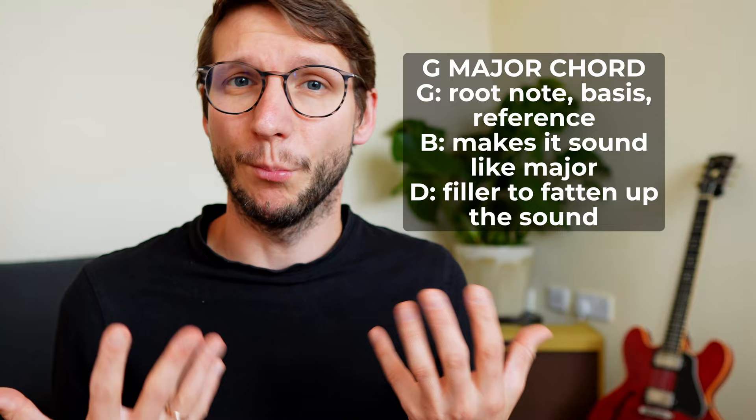The first note, G, is the root note — it's the bass reference note. If you change that, the whole chord sound will change. The second note, B, tells us it's a major chord. If that were B flat, it would be minor; if that were A, it would be sus2. Even if you just hear G and B together, that sounds major. The third note doesn't carry much information — it's just the filler that makes the chord sound more full.